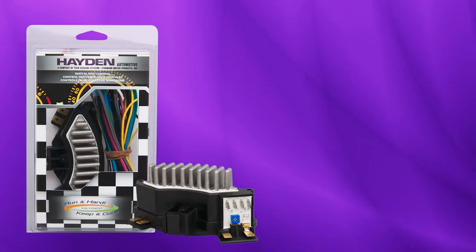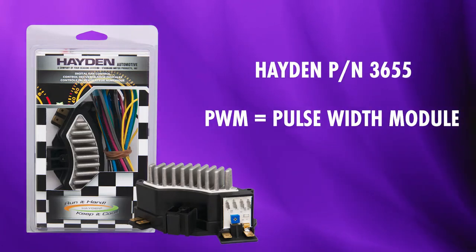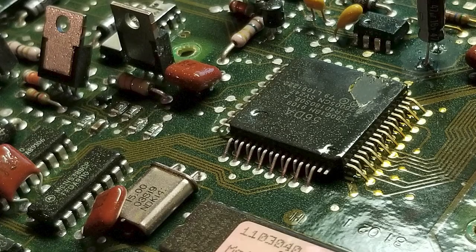The Hayden Automotive Digital Fan Controller, part number 3655, is a pulse width module or PWM that incorporates the same pulse width technology used by many OE controllers that interface directly with powertrain control modules.